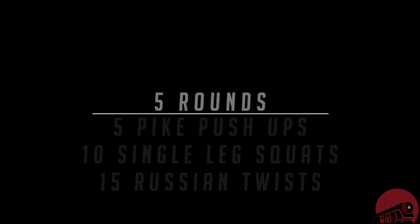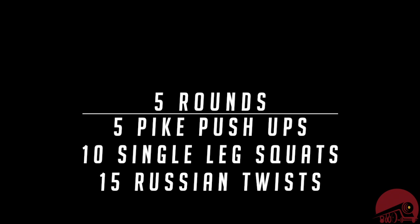We're doing five rounds of 5, 10, and 15 reps. Have fun guys, I'll see you on the next one.